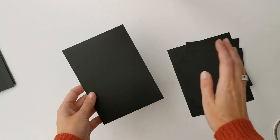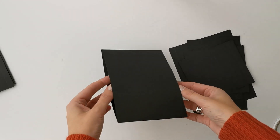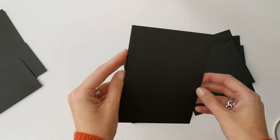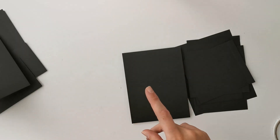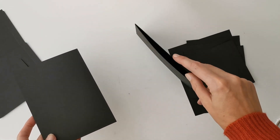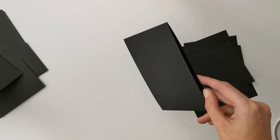In our previous Scrappy Basics video we made some base pages and we made two kinds. One was like a tunnel page with openings on both sides, and the other one was made out of one piece and it had an opening on one side and on the top. I'm going to use the tunnel page twice and this other page twice, but I'm going to start with the tunnel page.